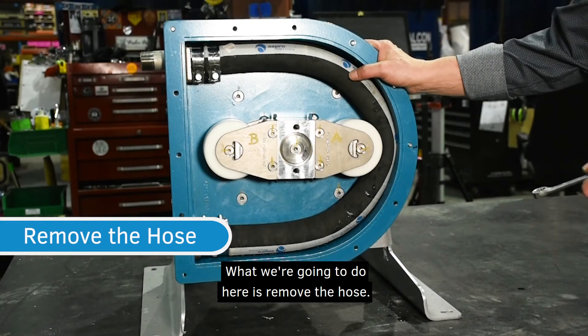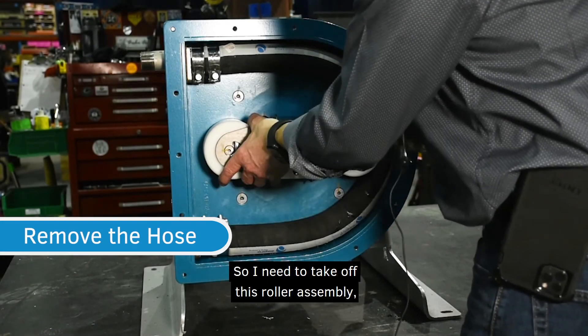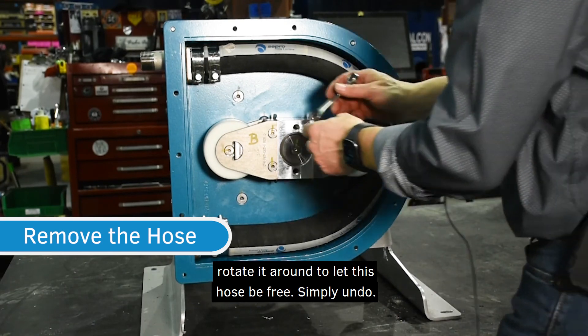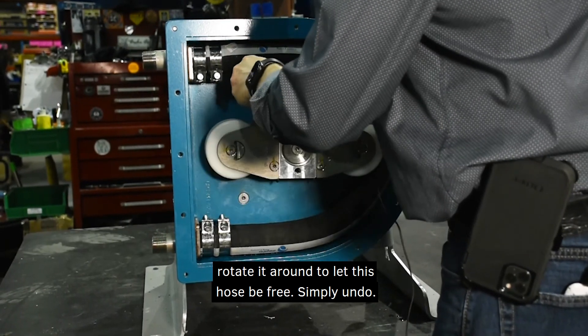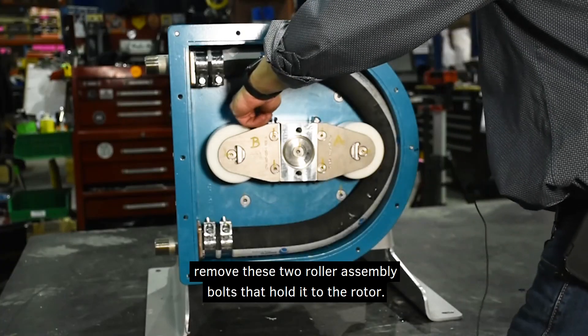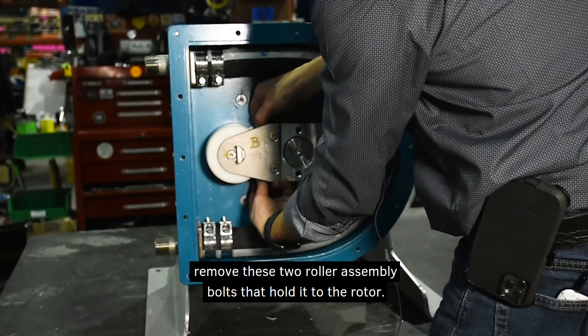What we're going to do here is remove the hose. I need to take off this roller assembly and rotate it around to let the hose be free. It's a bit of a tight fit — if you've got a little stubby wrench, remove these two roller assembly bolts that hold it to the rotor.